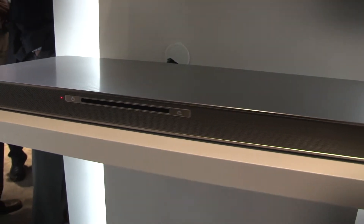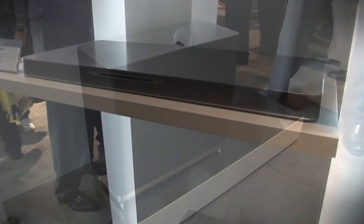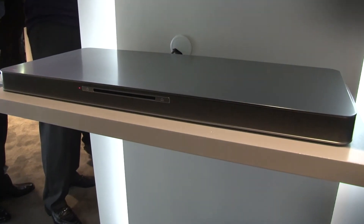On the bottom here we have a brand new LAB 540W. This integrates a Blu-ray player and a wireless subwoofer into the solution, so you add this to your television and you've got a complete home entertainment solution.